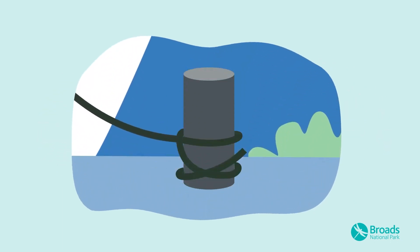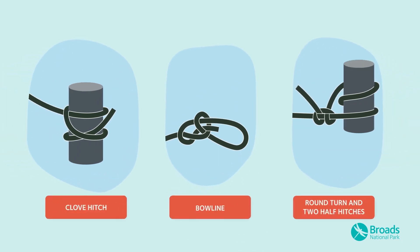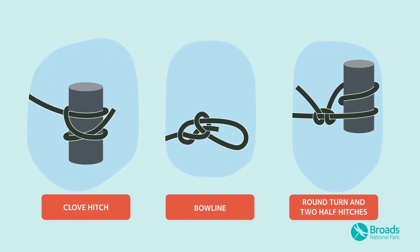When you're moored up for the night, make sure your knots are well tied. There are three main knots you'll want to know for your holiday on the Broads.